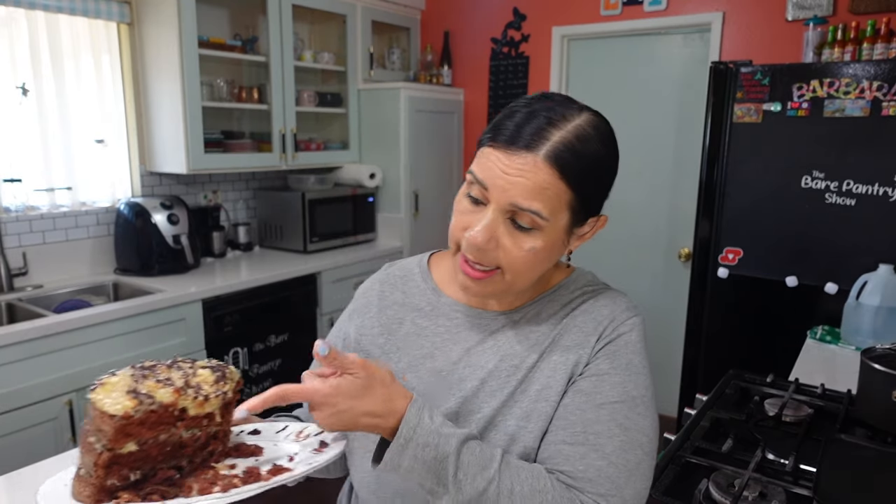I'll be honest — it's not my favorite cake to eat; I prefer red velvet. But it's a real moist, tasty cake, and if you like German chocolate cake this would be the recipe for you. It's going in the book. If you liked the video, go ahead and like it, share it, and I look forward to your comments. Don't forget to subscribe — see you in the next video!